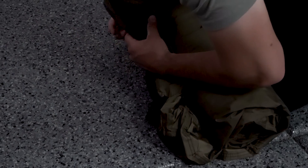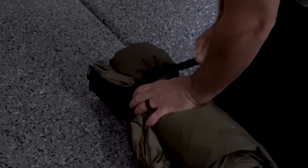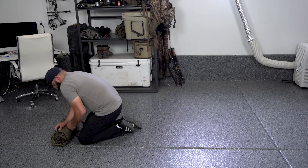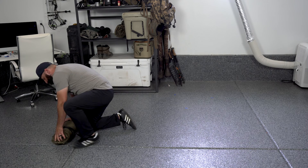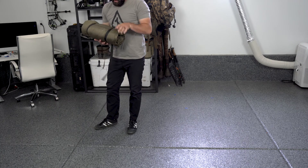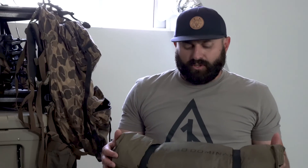Then buckle the straps — make sure they're not twisted — and buckle tight. There you go, your Summit bedroll rolled up and ready to go. This one still has elk blood on it from being packed out on top of a hind quarter, but that's my Summit setup and how I roll it up. I hope that was helpful for understanding how the Summit works.